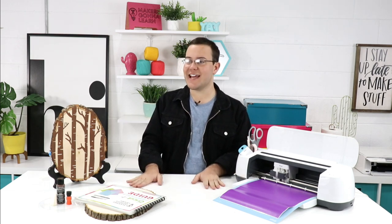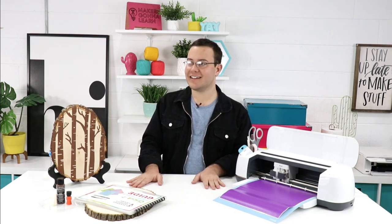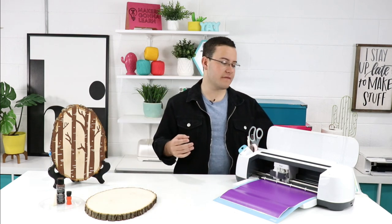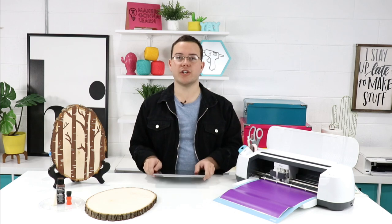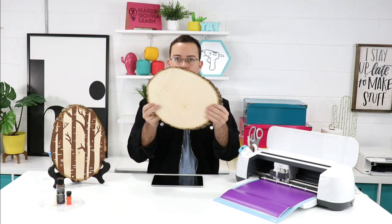Anita asks: can you use parchment paper to do stencils? You could, but I highly recommend something with a sticky back. Tammy asks where we get our wood — you can get this piece of wood at all of your craft stores. This one's from Walnut Hollow, but you can also get it from Hobby Lobby, and Michael's has their own line of wood slabs. We use them in all kinds of things.